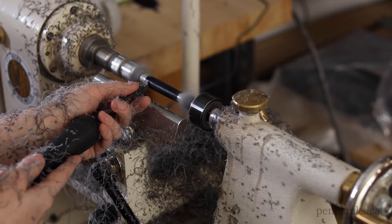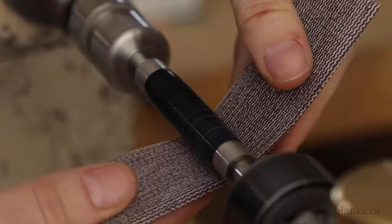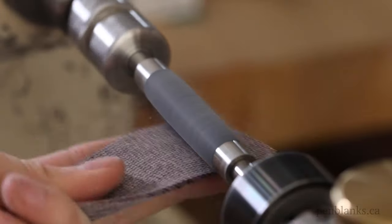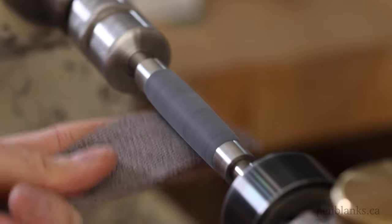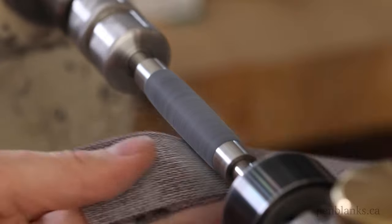Once you've got the blank turned down, slow your lathe speed down to half. The first step is sanding with Abernett, working through each grit from lowest to highest. You don't need to use a lot of pressure when sanding. Let the Abernett do most of the work and move around to different sections of the sheet so you're not building up too much heat.